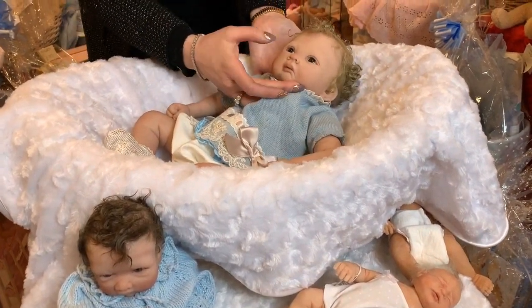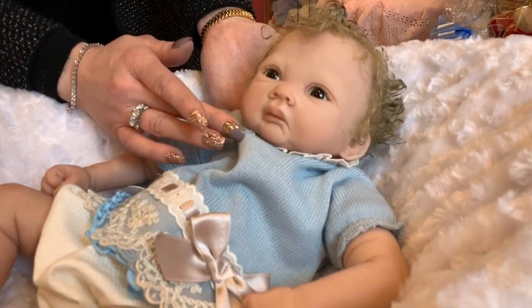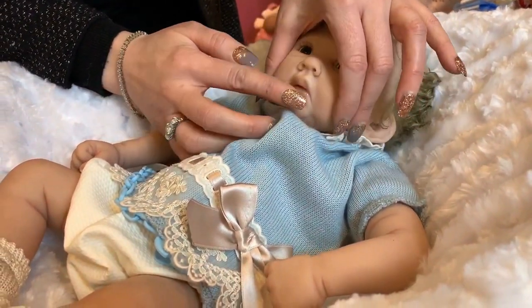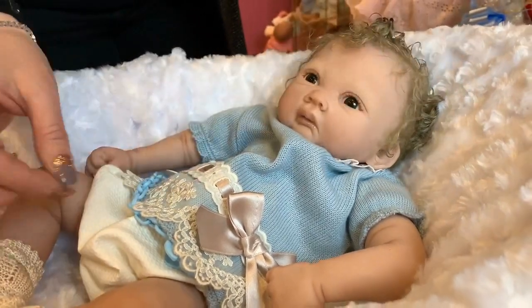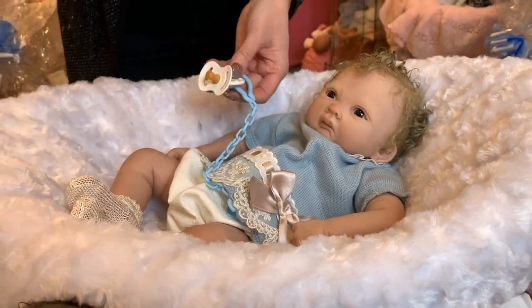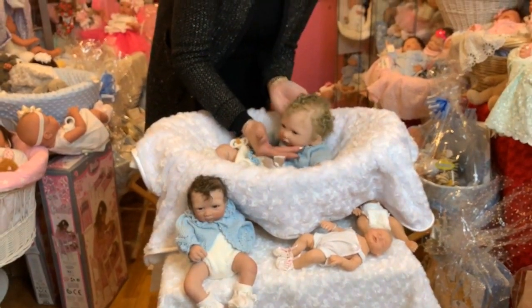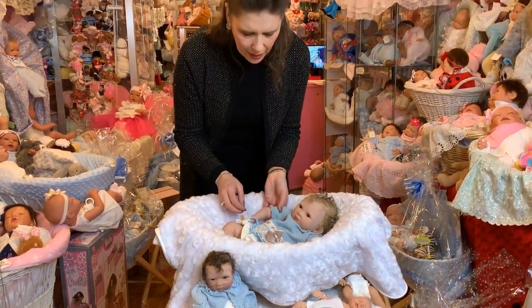This one has the lovely glass eyes. With the silicones we tend to put only glass eyes in them, and you can see all the lovely detail. This one also has a little apart mouth with a little tongue, so it can take a little pushing dummy. Later I'll show you some that can actually take the full teat dummy as well. And all beautifully hand-rooted so you can do a lot of different styles with the hair.